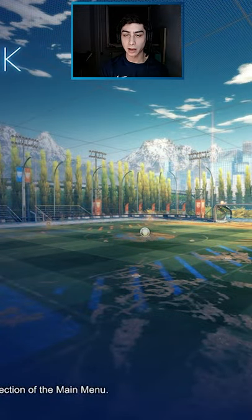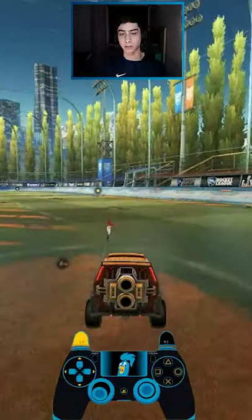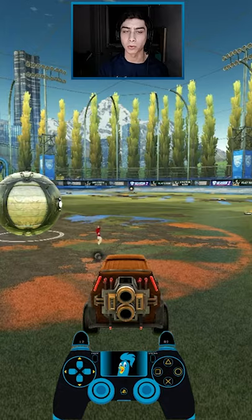Half flip tutorial. How I do my half flips is I hold my stick in a direction where I'm not driving straight back — I'm driving slightly to one side. So like this for example, this would be my starting position where I'd flip. I would flip now and then just bring my stick up in a half-circle motion towards the side I'm holding.